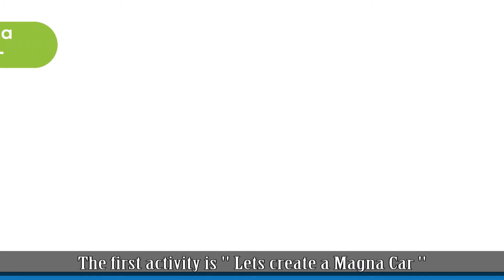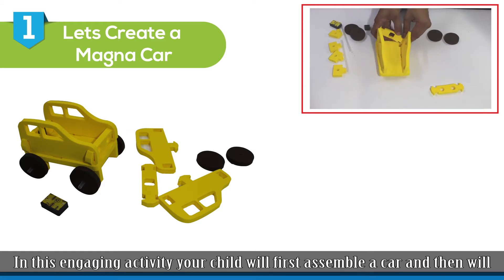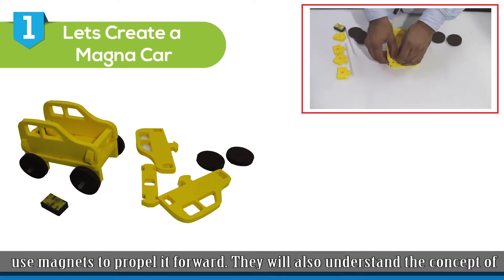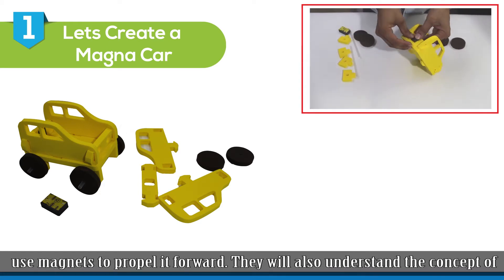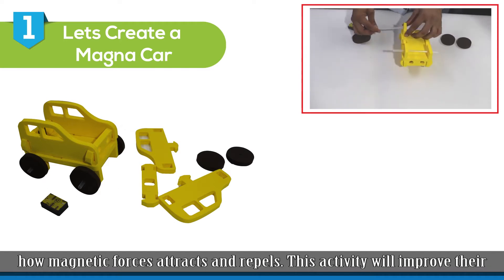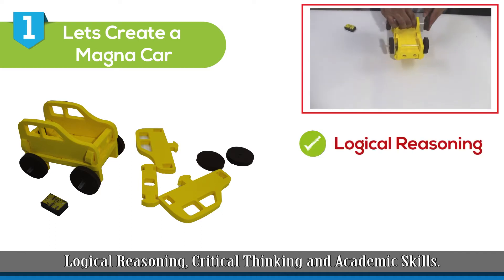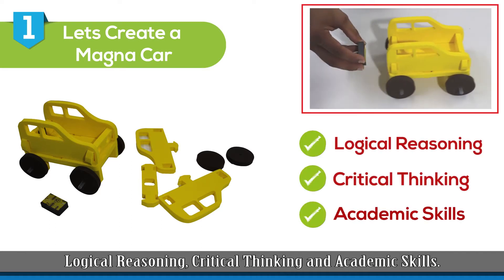The first activity is Let's Create a Magna Car. In this engaging activity, your child will first assemble a car and then will use magnets to propel it forward. They will also understand the concept of how magnetic forces attract and repel. This activity will improve their logical reasoning, critical thinking, and academic skills.